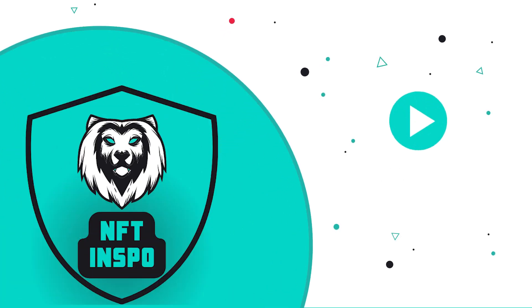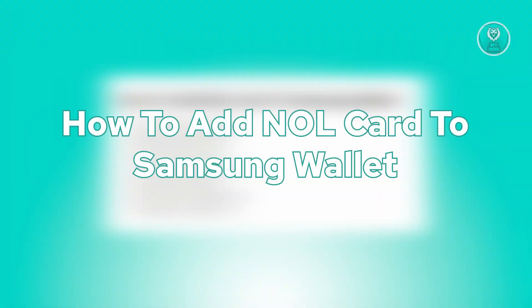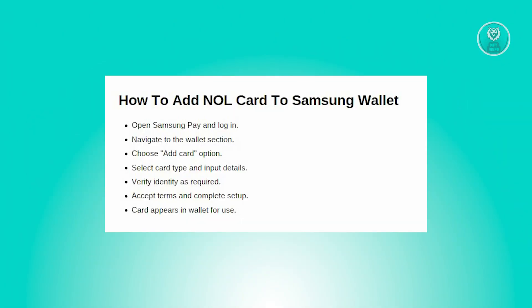Hello guys, welcome back to NF2Inspo. For today's video, we are going to show you how to add a card to Samsung Wallet. So if you're interested, let's start the tutorial.